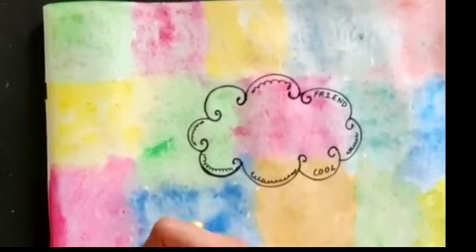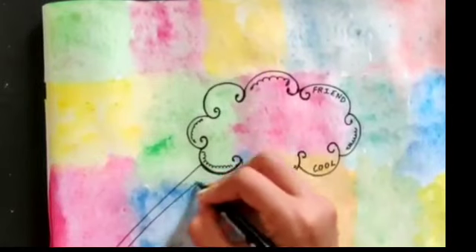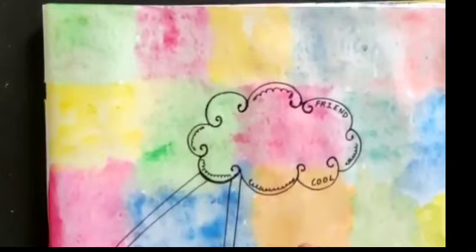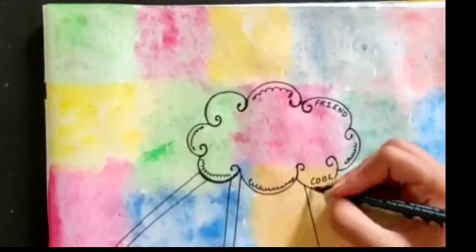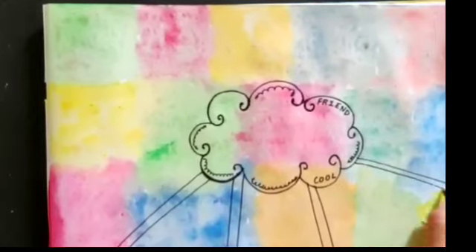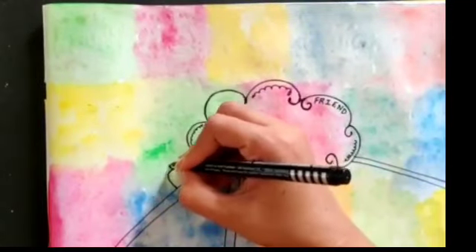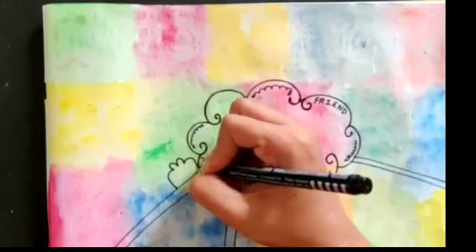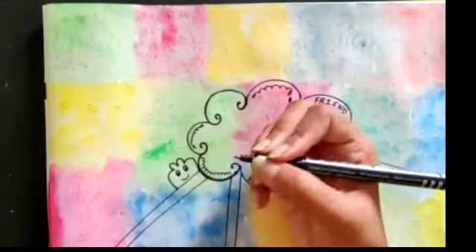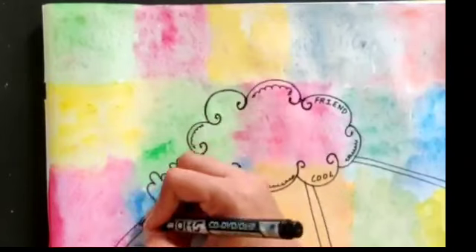Now I will give a partition — just making a line here. Now we will do the doodling. Whatever you want to make, you can make with the message. Making eyes and a smile — in this way we will cover this area with different, different doodling.